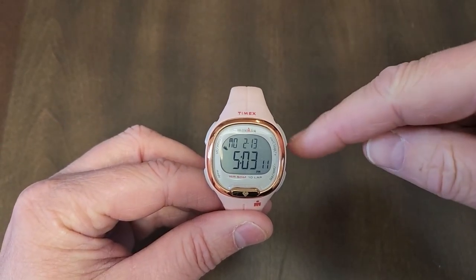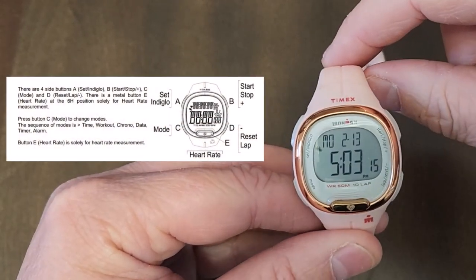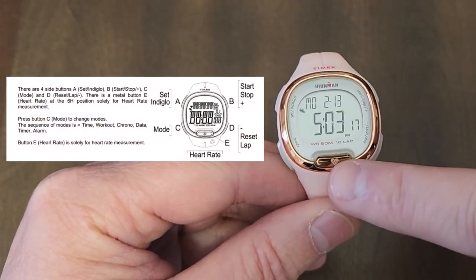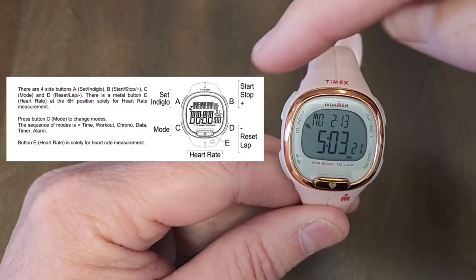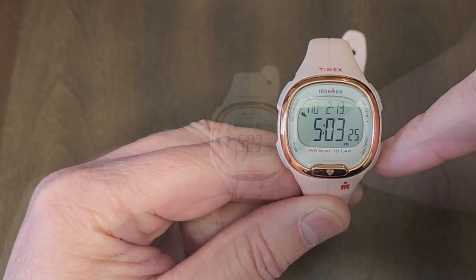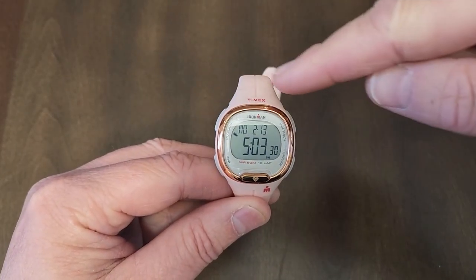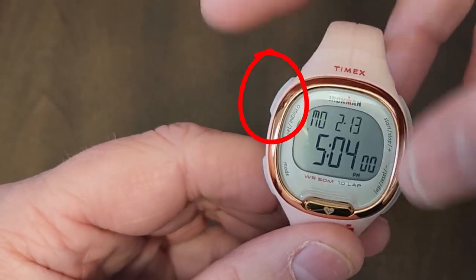There are four buttons on the outside that you can press to configure and make changes. There's also this metal button which is the heart button. Timex calls these button A, button B, button C, and button D. We're going to say top-left, top-right, and so on and so forth.